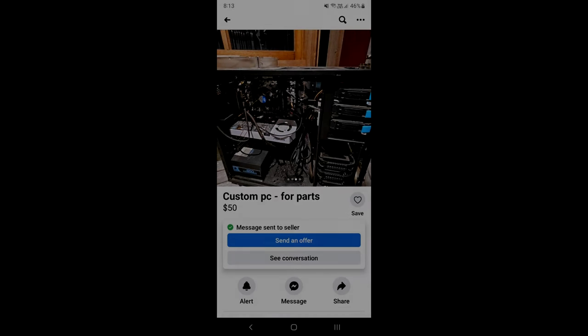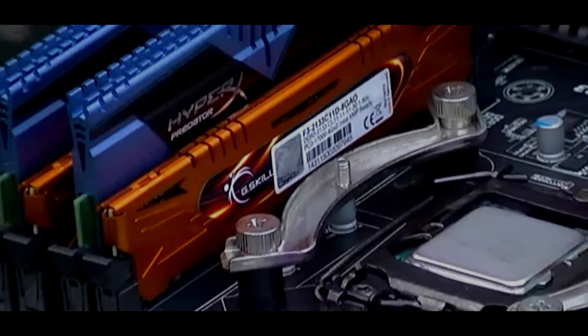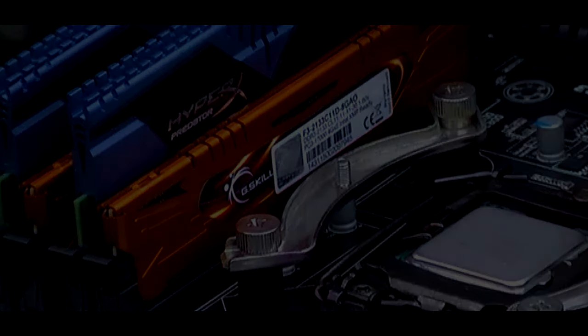I picked up most of the components for this build from Facebook Marketplace for a total of $50. I didn't even try to negotiate with the seller because it looks pretty good to me — it came with 16GB of RAM, motherboard, CPU, graphics card, and power supply. It actually came with some pretty decent RAM: 16GB of DDR3 at 2133MHz. It's a bit of a mix, G.Skill and Kingston, which I'm definitely not complaining about.